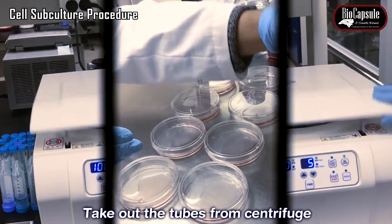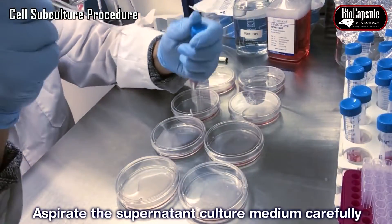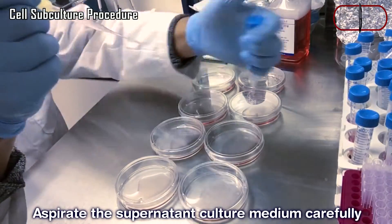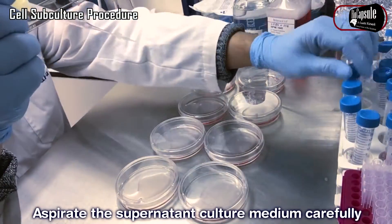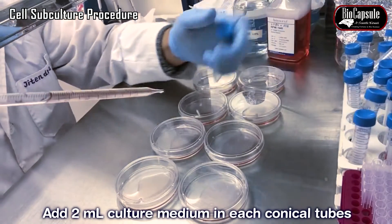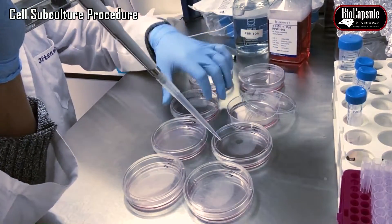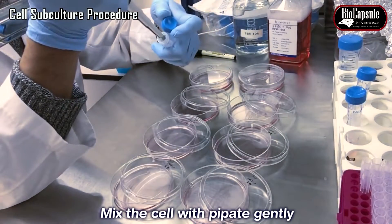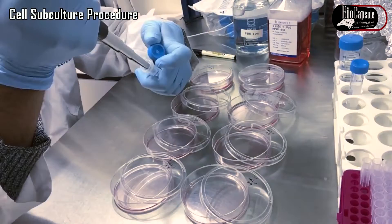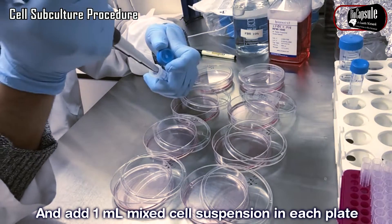After centrifugation, bring the cells and remove all the supernatant with the aspirator. Add 2 ml of complete fresh medium to the cells. Mix the cells with a pipette, then add 1 ml of cell suspension into each new culture plate.